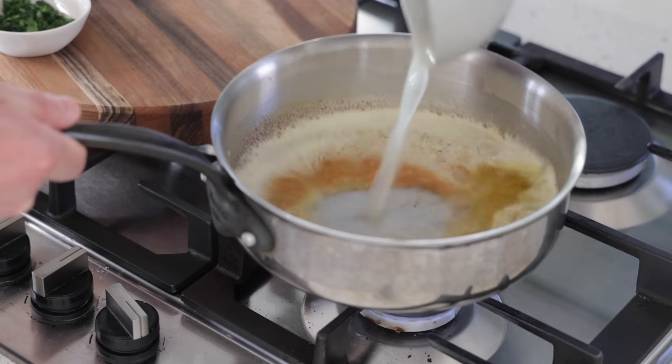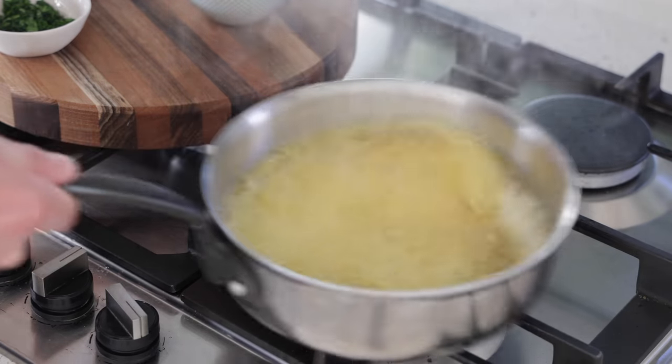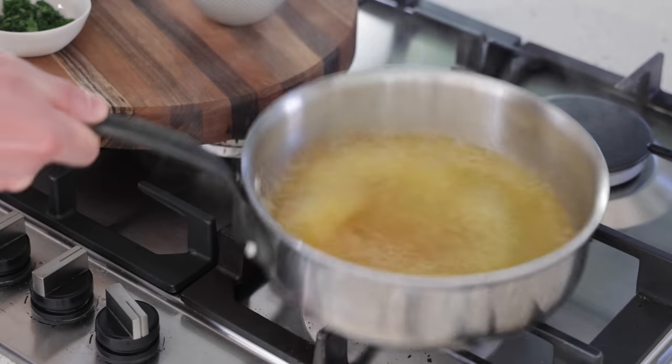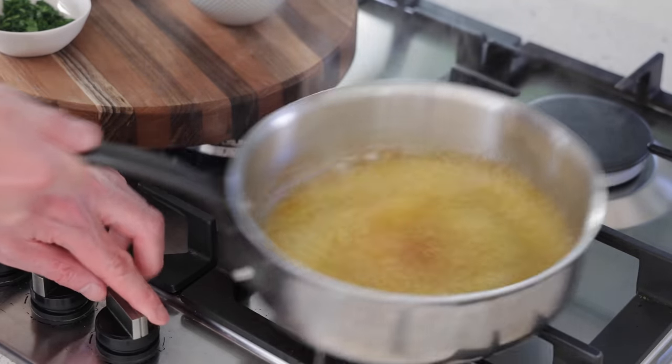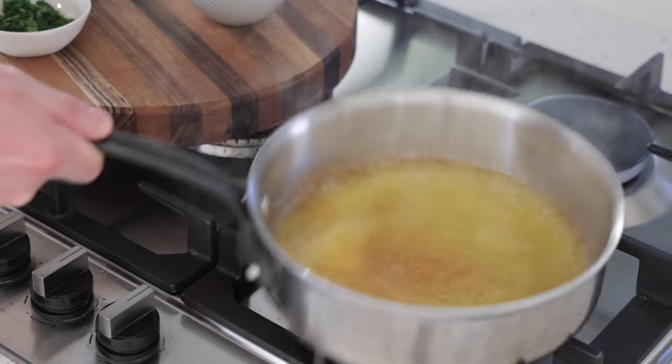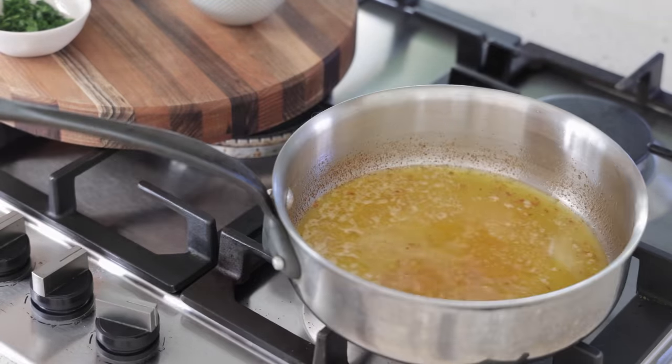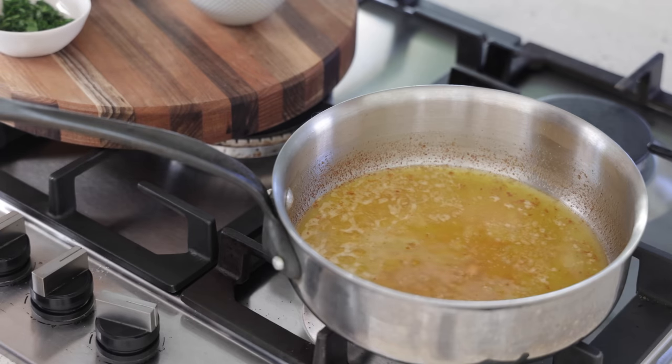The noise is disappearing — it's ready. I'm going to add all the lemon juice now. This is to stop the cooking of the butter. I'm going to turn my heat off, then we're going to add the other ingredients. Once the cooking stops, I'm putting my heat back on very, very low.